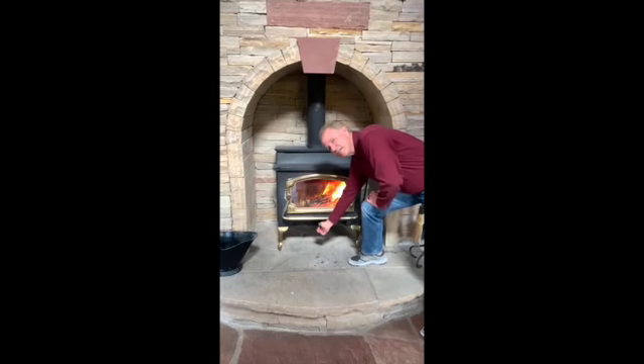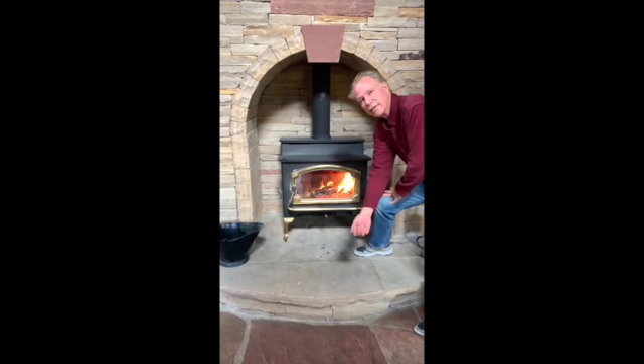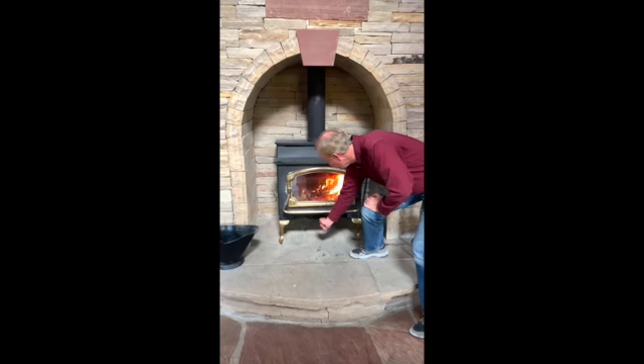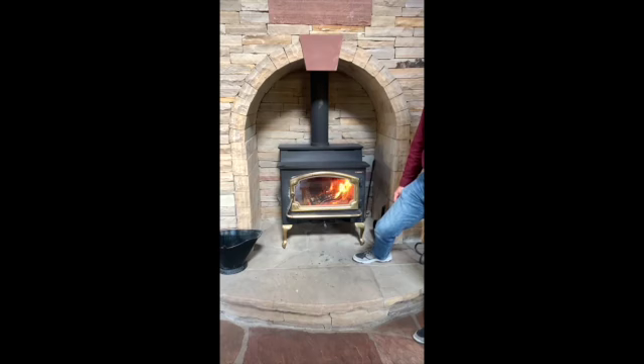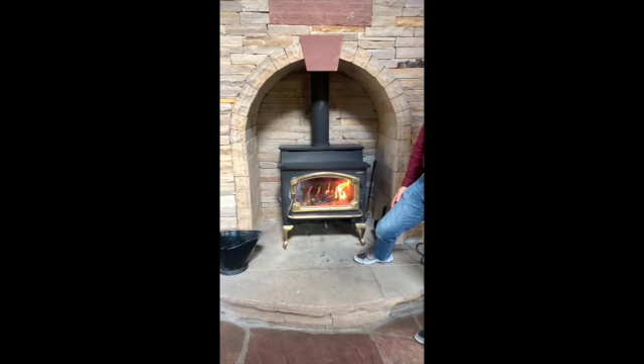You can adjust this — you can pull it all the way out to kill the fire, or you can just pull it out a little to maybe calm the fire down so you don't use as much wood. Still as much heat, but not as much wood.